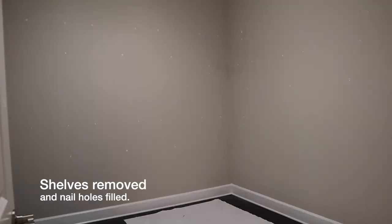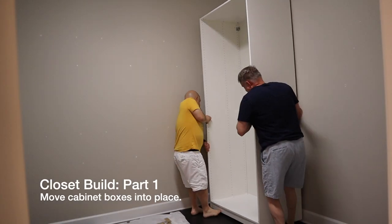We started by removing all the shelves and filling in the holes in the walls. Then the real work started. We built the cabinets and started putting them in place.